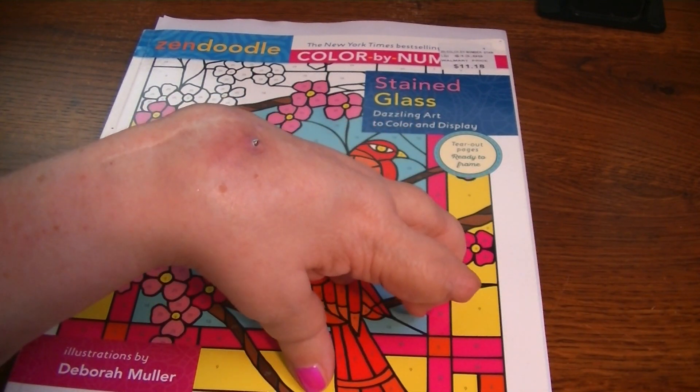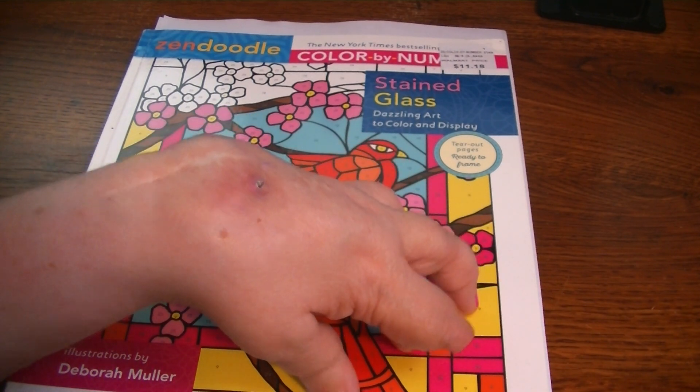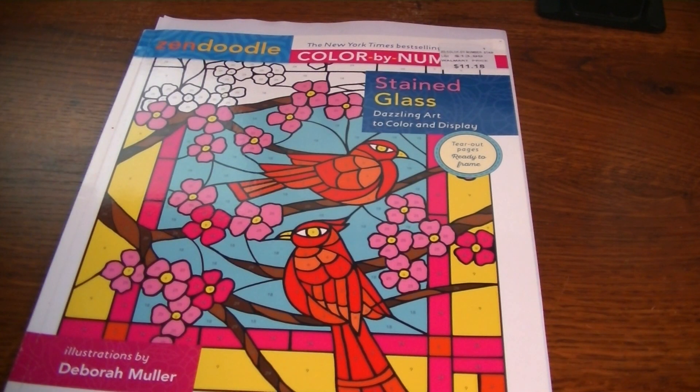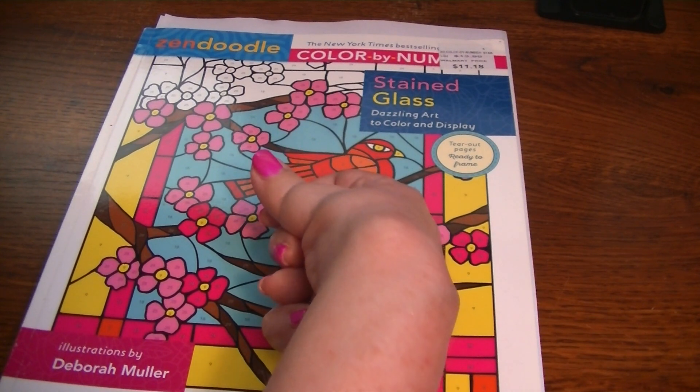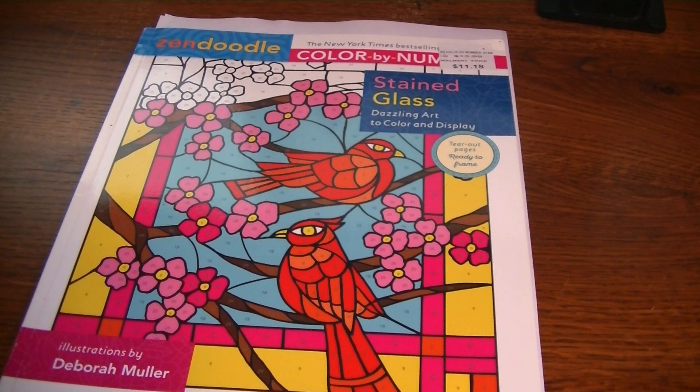My surgeon said it'll be about two to three months recovery time. My plan is to film a bunch of coloring videos — some flip-throughs and a haul — and schedule them for upload over the next two to three weeks. I do color with my right hand, so I still plan on coloring when I'm feeling well enough to sit upright. We'll go from there and see how it is.